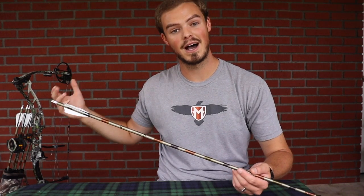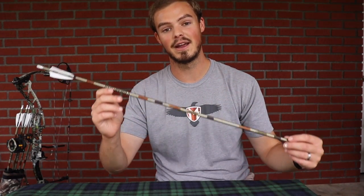I'm ensuring that the binary cam system of my Elite Energy 35 — that the draw stops are hitting at the exact same time, my tiller is set, and all that. And then I make sure that my arrow is spined correctly — in this case a 2315 — cut to the appropriate length, with an appropriate amount of weight on the front end, and an appropriate amount of fletching for the type of broadhead I want to shoot.